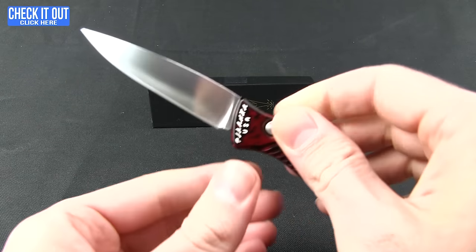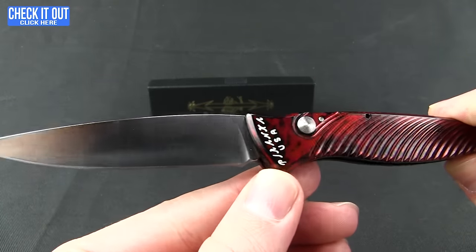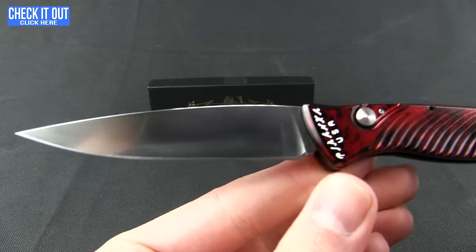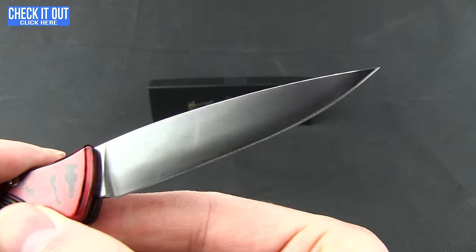It has a nice solid action. If you've never tried out a Piranha, I think you'll be very impressed with the automatic action you get. Nice lock-up as well. There's a nice drop point blade with a satin finish — this is S30V steel with a flat grind.